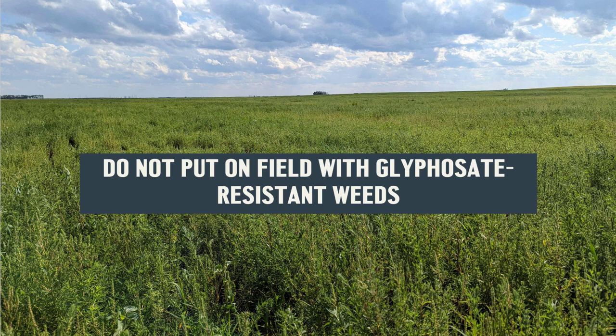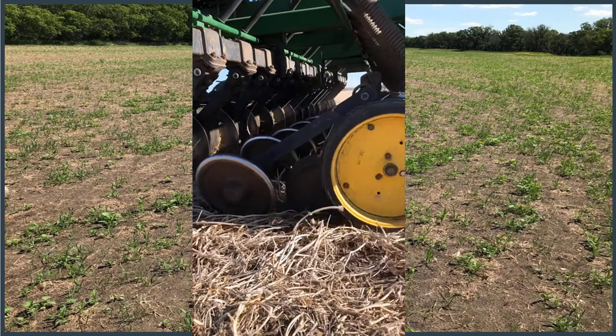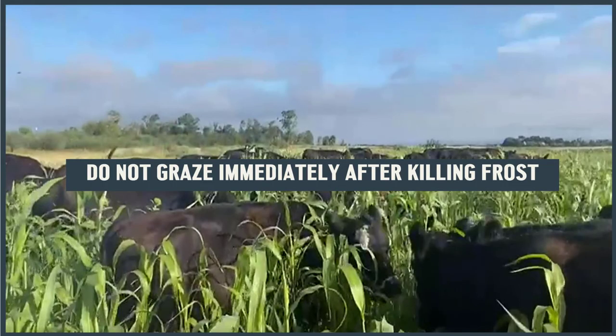What not to do: because there's no in-crop herbicide options, making sure you're getting a good kill off the hop is very necessary. Anywhere we're seeing glyphosate-resistant weeds such as kochia, it's probably not a great option. Do not broadcast — as with any cover crop or plant diversity mix, we're looking for even germination and emergence so the blend works in symbiosis instead of competing for sunlight. Getting good seed-to-soil contact is key. And do not graze immediately after a killing frost — wait a couple of weeks. No risk with hay or silage as long as it's not being fed within 10 days to two weeks after frost.